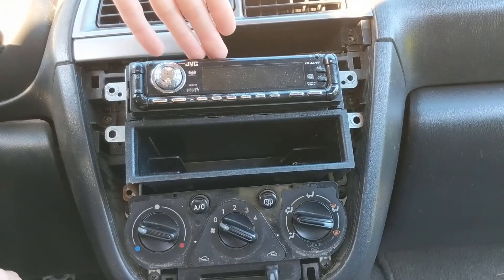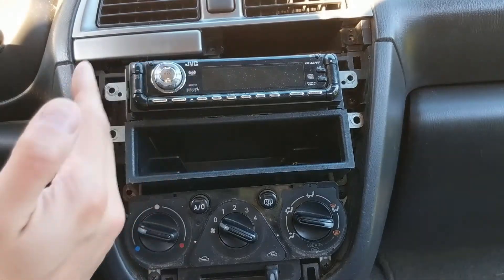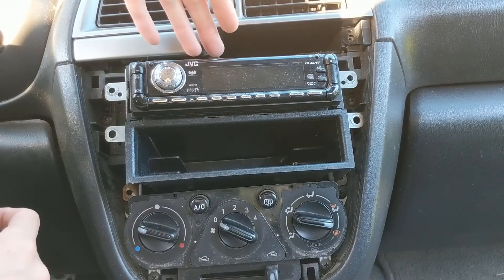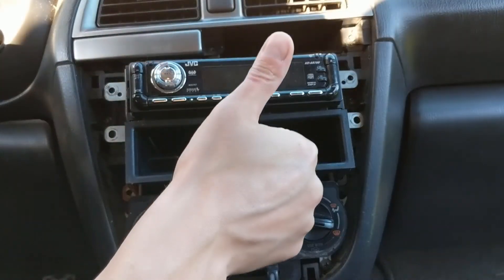And that's all there is to removing the radio in a 2002 to 2004 Subaru Impreza WRX. The 2005 and later models use a slightly different cluster and don't have the cup holder here, so the process is similar but a little different. I hope this video helped you out — thank you for watching 802 Garage, please like and subscribe, and leave a comment if you have any questions.